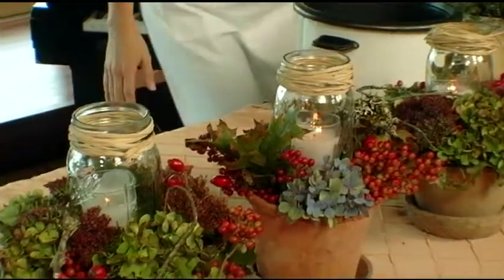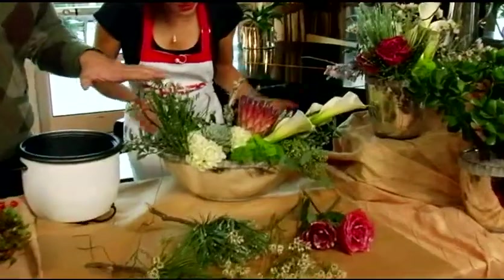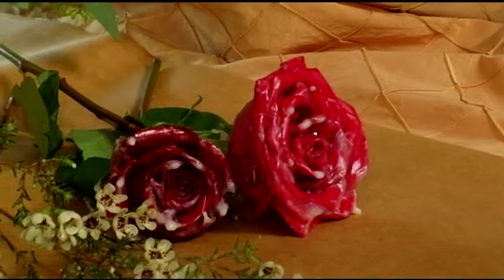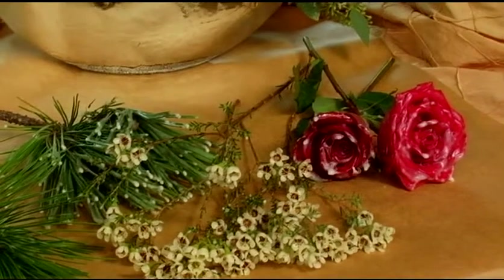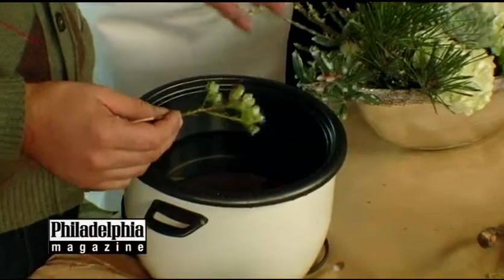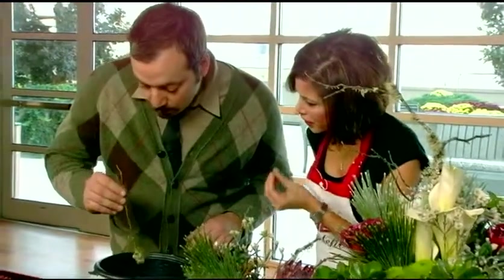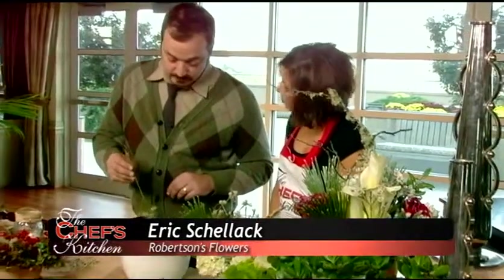Now we're moving on to a slightly more daring type of centerpiece. We have a fairly finished product right here — some holly, some pine, and flowers from our coolers that have been dipped into paraffin wax. It gets this almost frosted, snow-coated effect — it starts to look a little like an antique flower. The real trick with the paraffin wax is to just heat it up enough so it melts. If you get it any hotter you could burn or damage the flowers, but it melts at a very low temperature, so you simply dip the flowers in, let the wax cool and stop dripping.